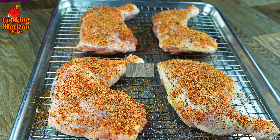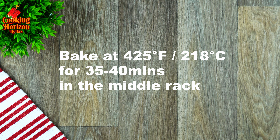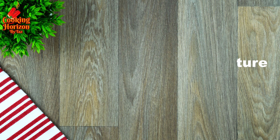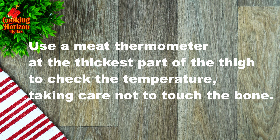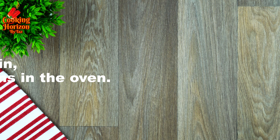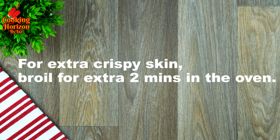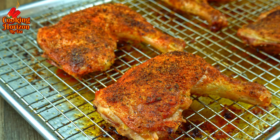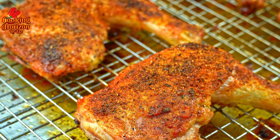Place them in the oven on the middle rack and bake at 425 degrees Fahrenheit for 35 to 40 minutes, or until the internal temperature reaches 165 degrees Fahrenheit. Use a meat thermometer at the thickest part of the thigh, taking care not to touch the bone. If the skin doesn't turn out crispy enough, broil for an extra two minutes. Once done, let the chicken rest for about 5 to 10 minutes before serving.